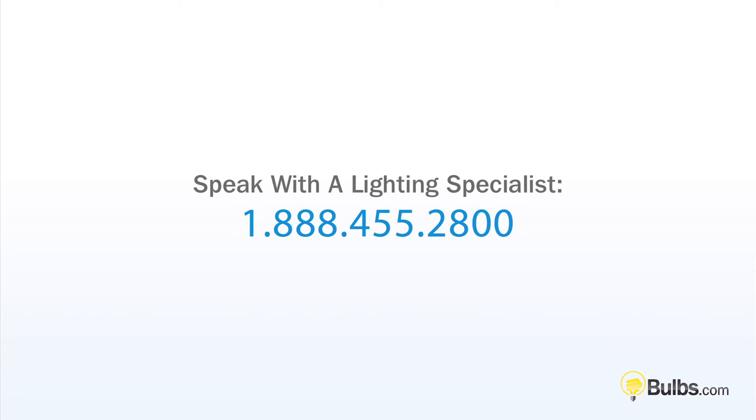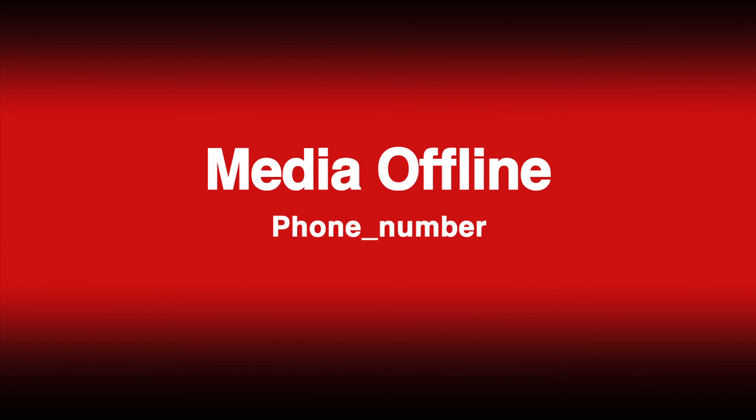Still have questions? Call 888-455-2800 to speak with a lighting specialist.